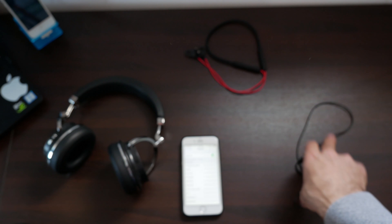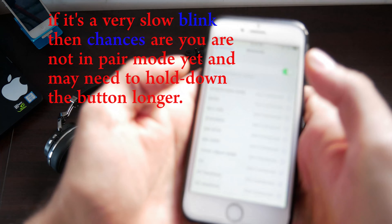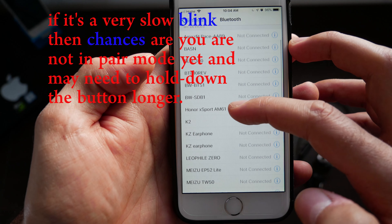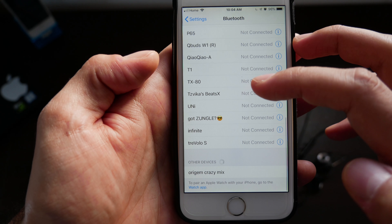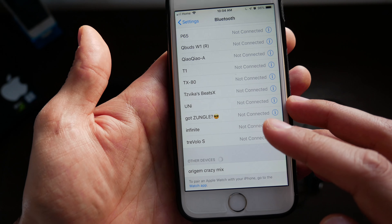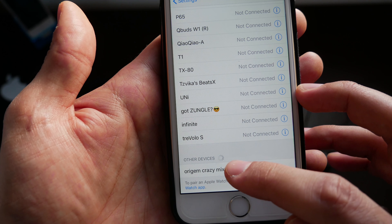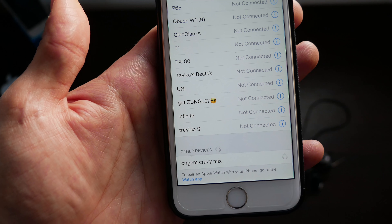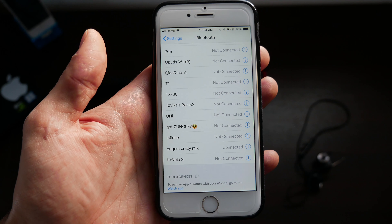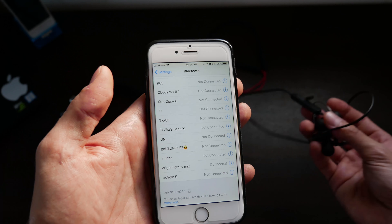Now once you see that, grab your phone — you're still going to be in the Bluetooth settings. Go ahead and search for the device. It should be all the way at the bottom. As you can see, I have tons of different devices, but I'm searching for the Origin HS3s, or the Crazy Mix — that's what they're calling it here. I'm going to tap that, and now I should be paired.